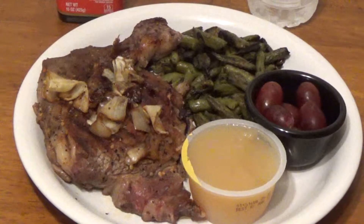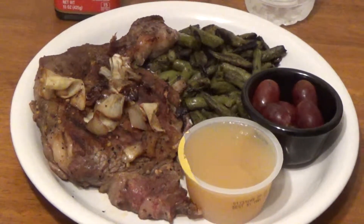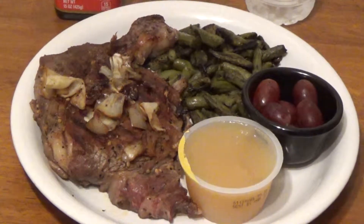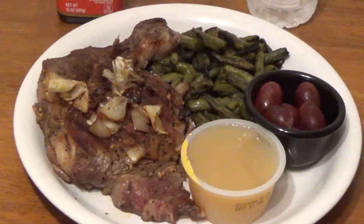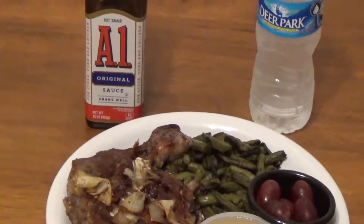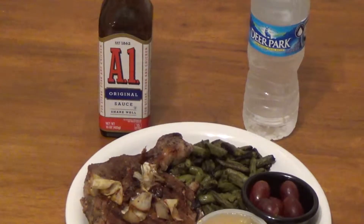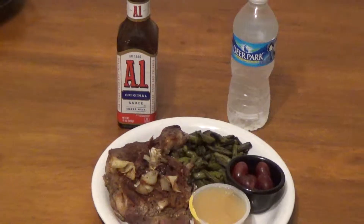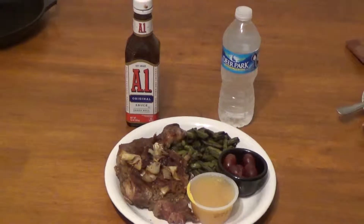Okay, so here we have a finished meal. We have the ribeye topped with onions, fried green beans, and I've also added grapes and applesauce. I'm going to top the steak off with some A1 sauce and wash everything down with some Deer Park water. I'm getting ready to dig in but someone's already been over here enjoying himself — let's hear what he's got to say about the meal.